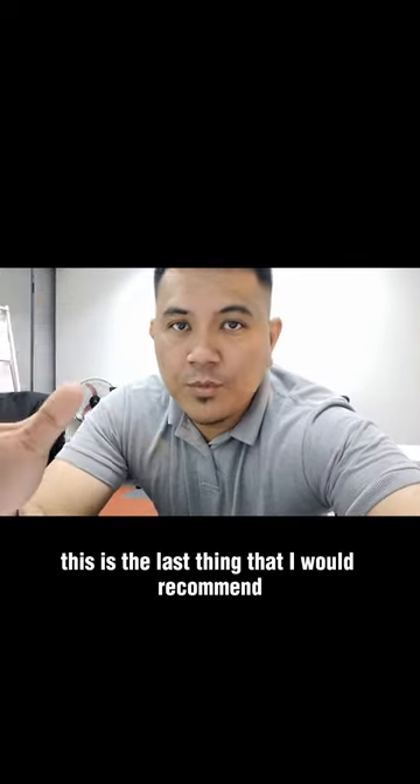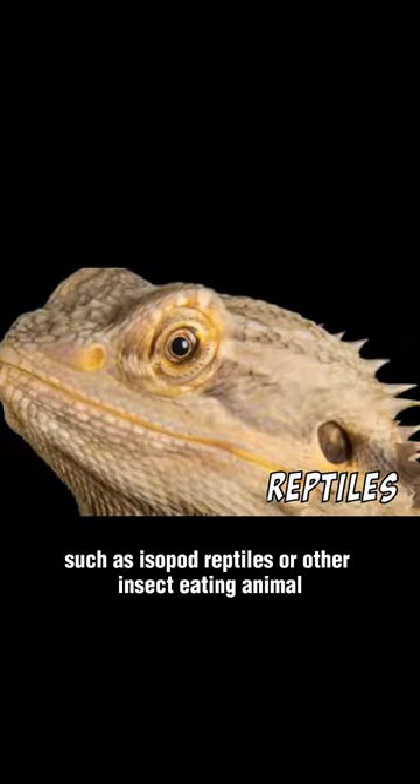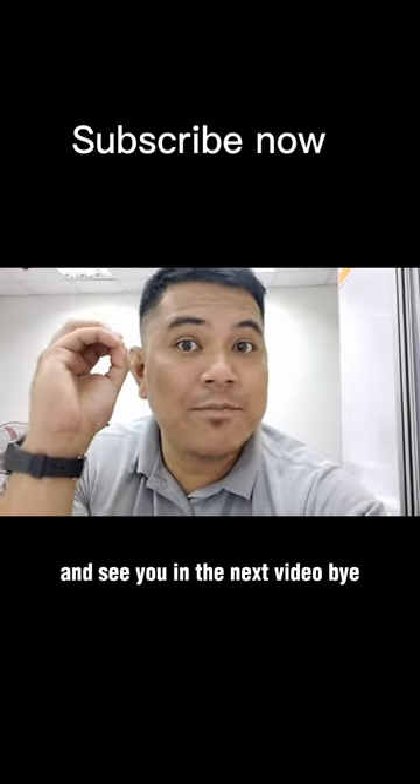The last thing that I would recommend for you to do is to feed them to other pets, such as isopods, reptiles, or other insect-eating animals. Thank you so much for watching and see you in the next video. Bye!